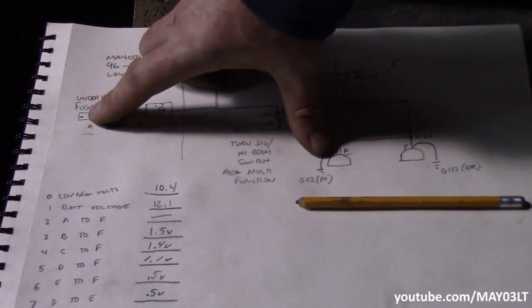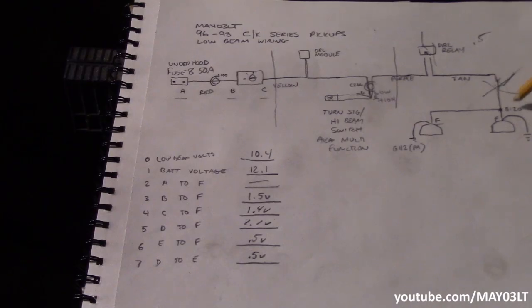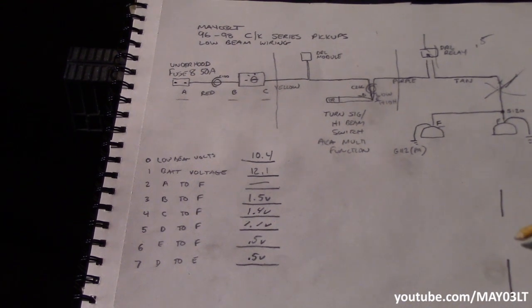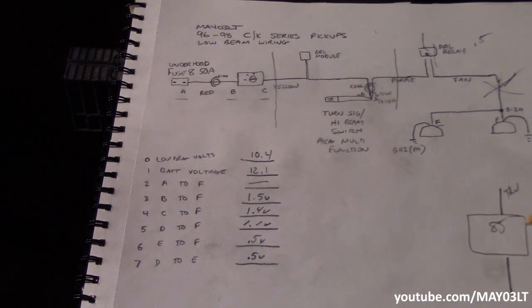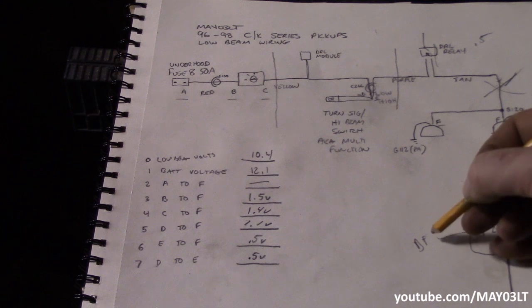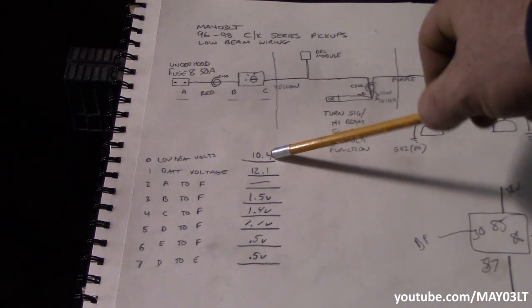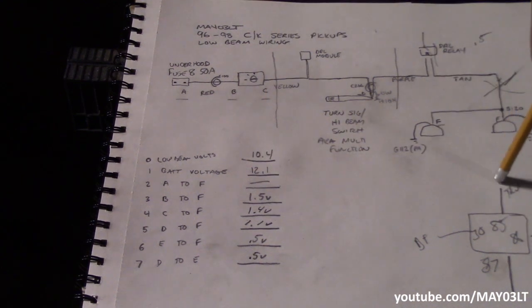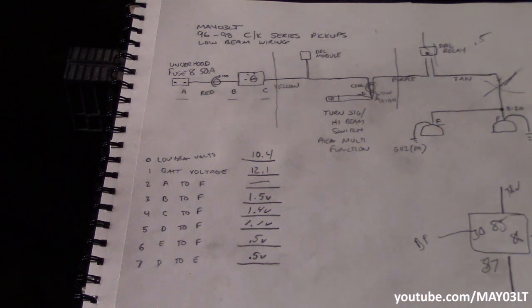From the fuse to the low beam we lost 1.5 volts, a little closer 1.4, a little closer 1.1. The solution I'm thinking about is cutting the tan wire and installing a relay — 85 to the tan wire, 86 to ground, 30 to a B+ from the other stud in the fuse box we used for the other mod, and then connect the other end of the tan wire to 87. The 10.4 volt signal is more than enough to trigger a relay, so we'll use that weak signal to turn the relay on and then have full battery voltage going through 87 and up to the low beams.